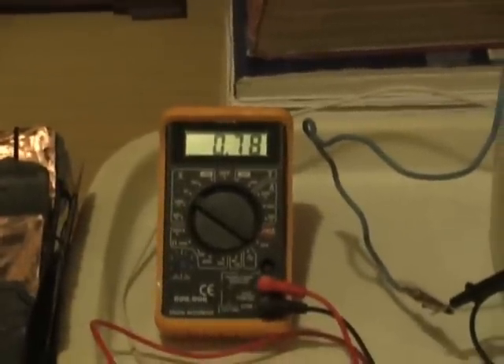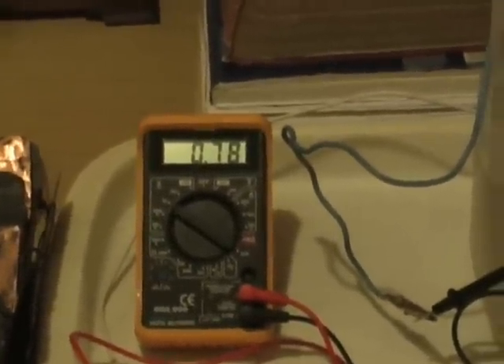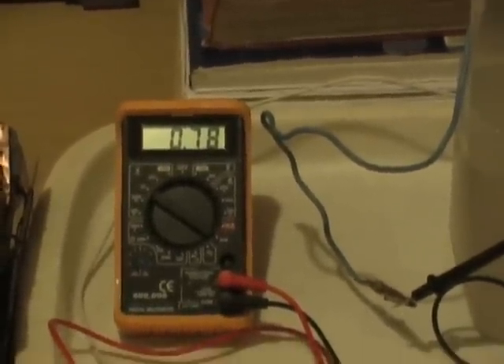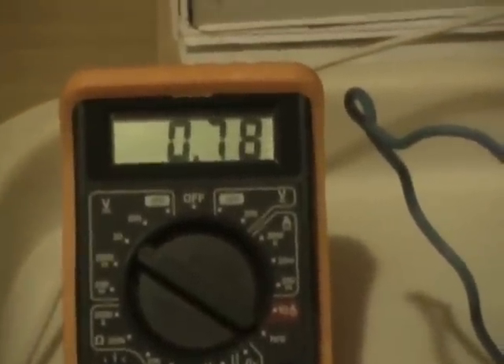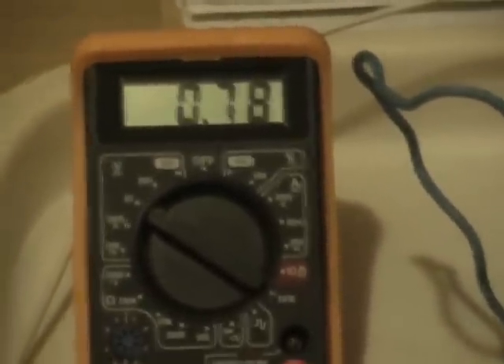Same cell — the voltage has dropped from around about 0.85. This is DC voltage incidentally, and it's gone down to 0.78, and it's dropped along with the amperage. But then you would expect that.